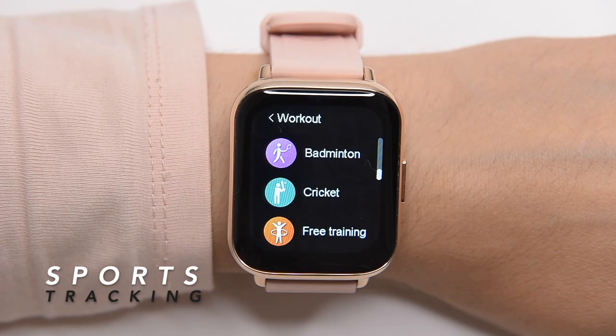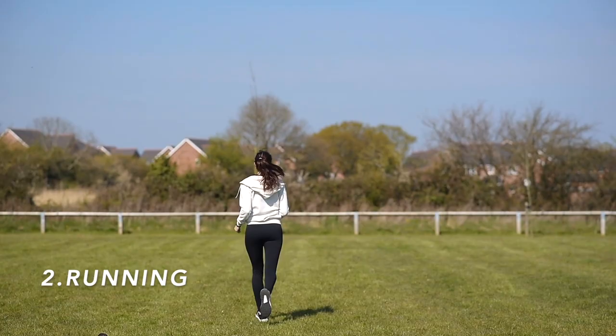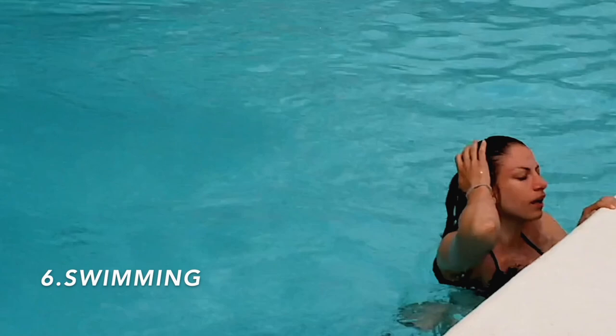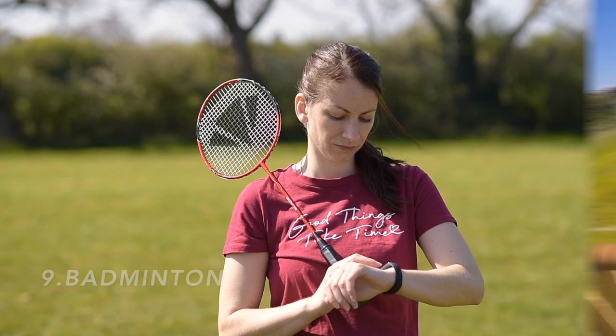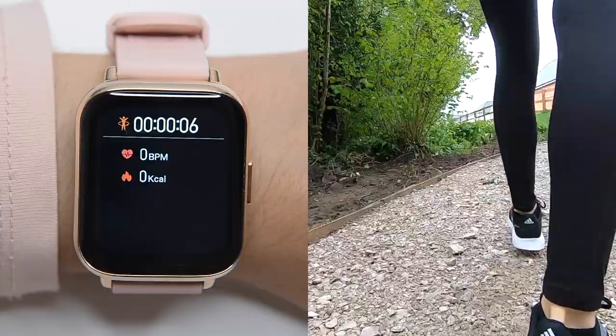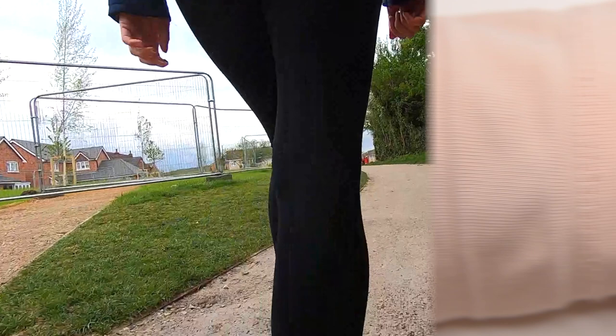The sports tracking on the LW31 has 11 sports modes to monitor your workouts and exercises accordingly. These include walking, running, cycling, climbing, basketball, swimming, yoga, elliptical, badminton, cricket, and free training — which may also be used to track weightlifting exercises. It shows heart rate, calories burned, and counts the length of the workouts, allowing you to keep track in real time directly on the watch.